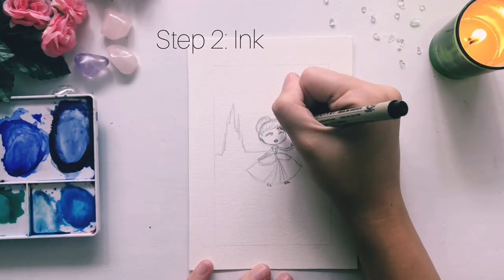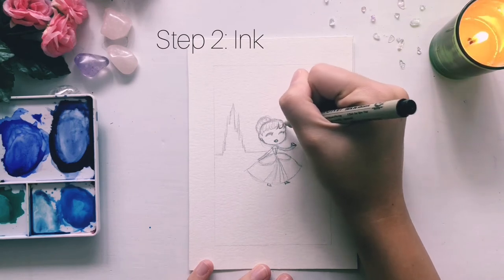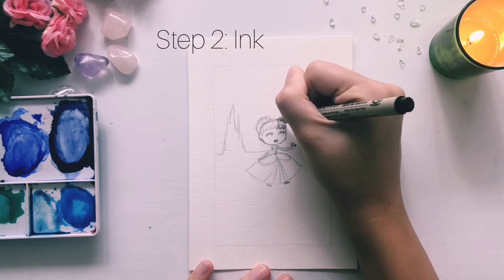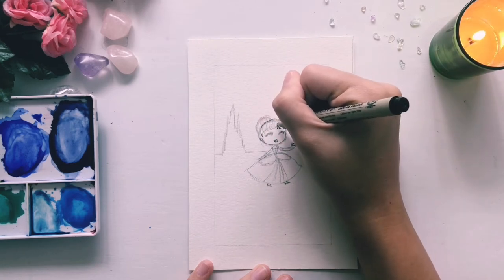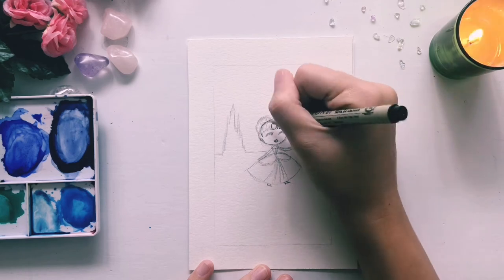Next, let's go back and ink our work. As always, whenever I'm drawing people, I like to start out with whatever hair touches the sides or the top of the face — basically anything that would overlap the face.